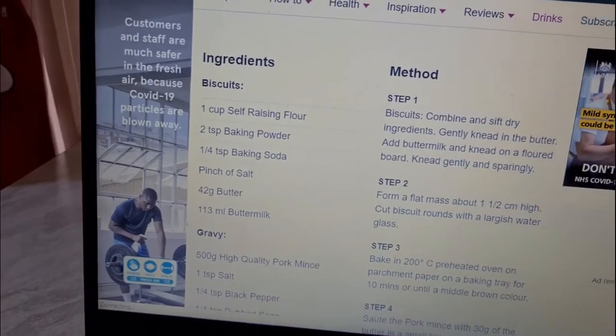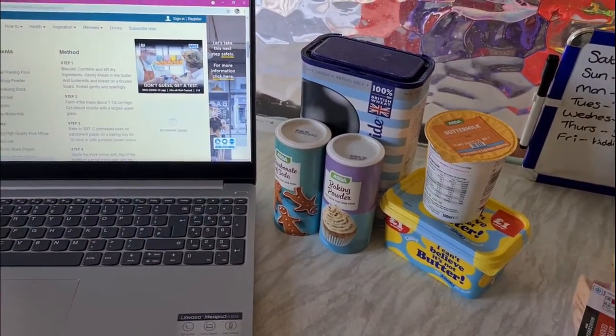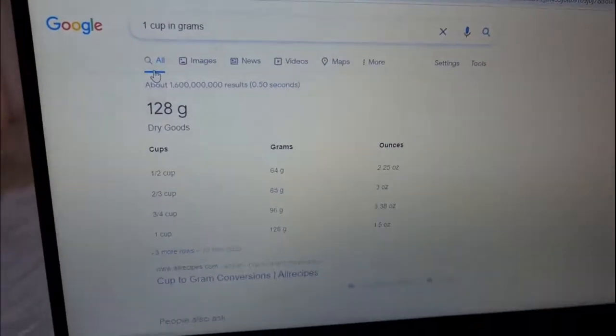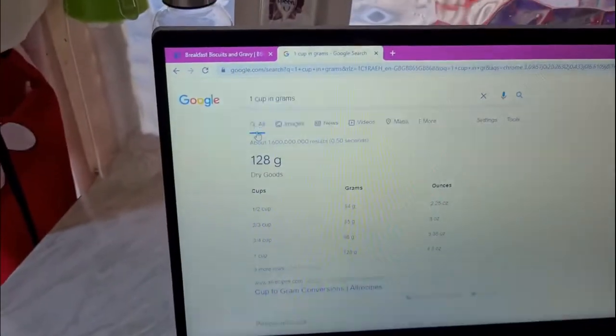First off, it's the biscuits. There's all our ingredients, we're ready to go. And falling at the first hurdle — what the hell is a cup in grams? Can't we just be universal?